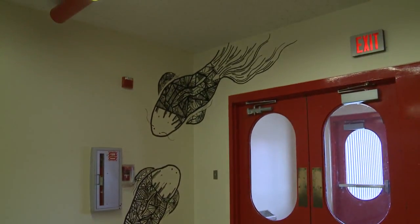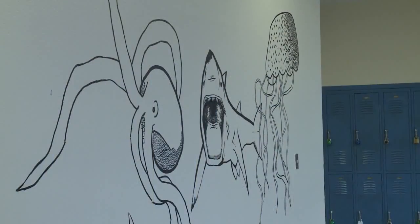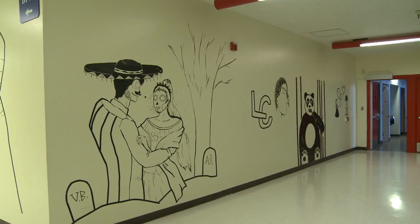In the past, students have created art using everything from junk mail and paper bags to old cassette tapes.